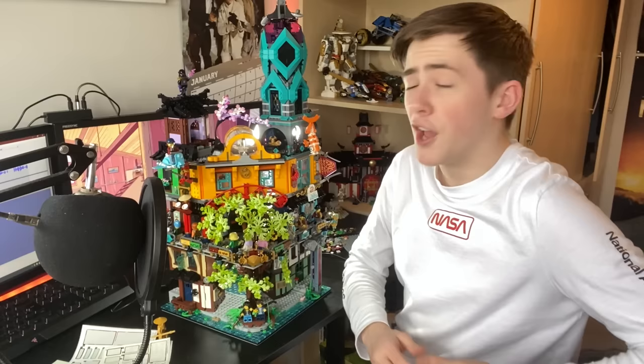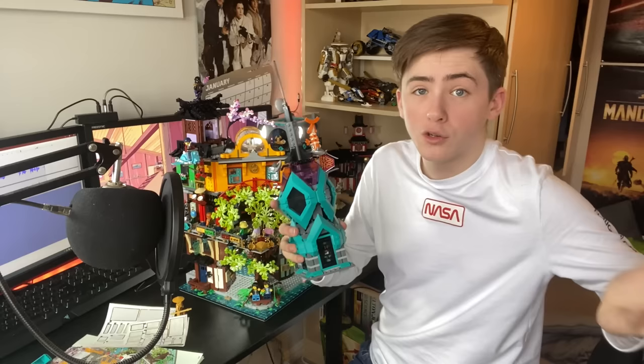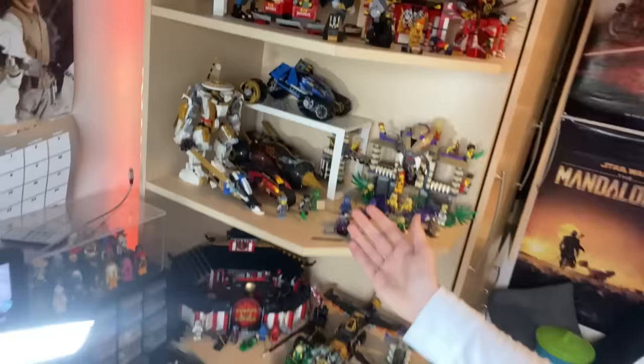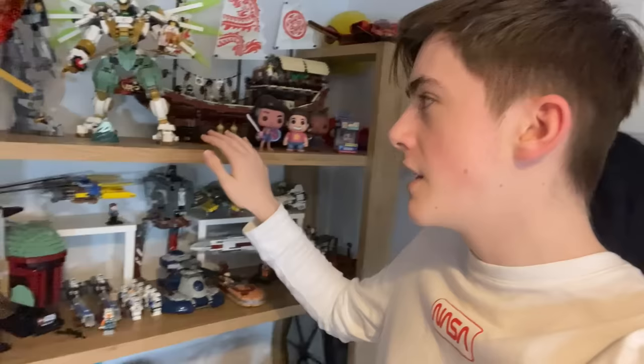I think the only downside to this set is just that I don't know how I'm gonna display it, because I wanna see all of the inside details, but it's just so huge, I don't know where I'm gonna put it. To be honest, that's probably something I should have thought about before I bought this set. So here's the set, and you can kind of just see how massive it is. If you look at my shelves, it's quite a bit bigger than my shelves. My plan is to have the bounty on this shelf as well, but the issue is that there's just not enough room in here for Gardens to go, and I can't move the bounty over anymore. So the plan is basically to cut this bit of wood off.